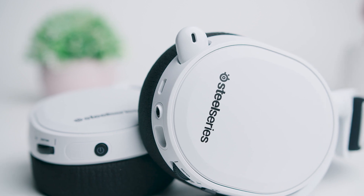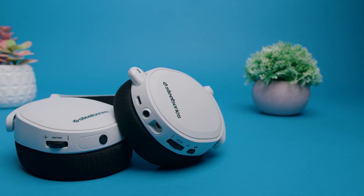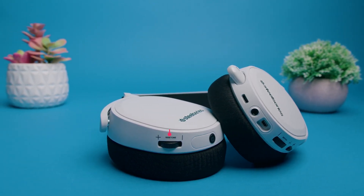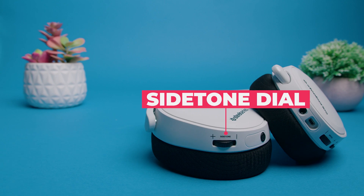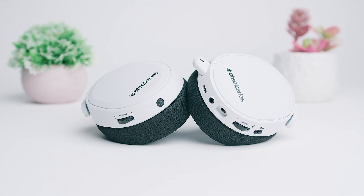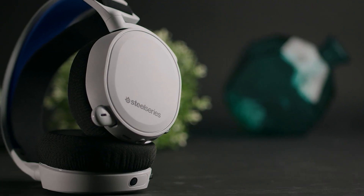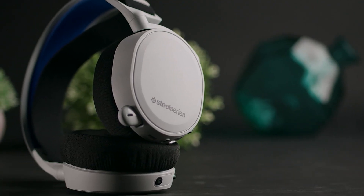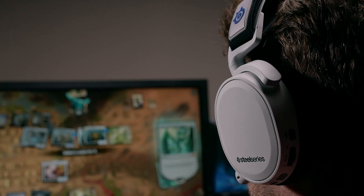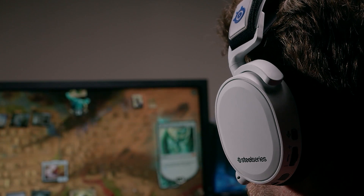The control scheme is intuitive, accessible, and well laid out. On the right, you get a tactile multi-function button that can control playback and provide battery level readings, and a PlayStation-exclusive sidetone dial that lets you adjust how much of your voice you hear when using chat, which is absent in the 7X. You also get a mic mute button, a convenient volume rocker, and a retractable microphone on the left cup. The 3.5mm cable jack also lets you use this as a wired option, adding a lot of versatility to this headset.